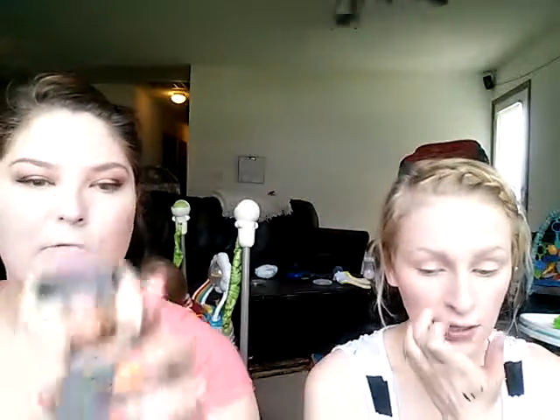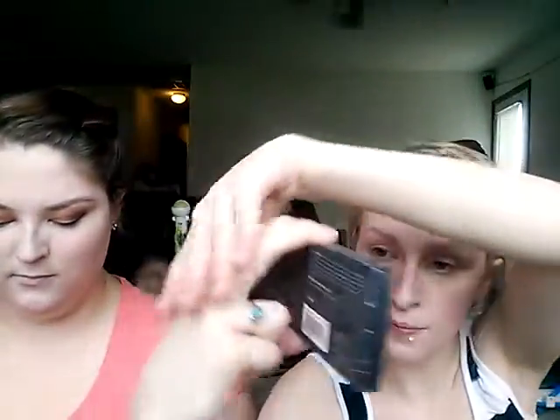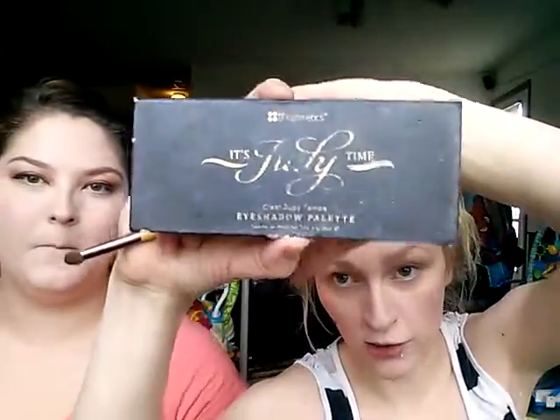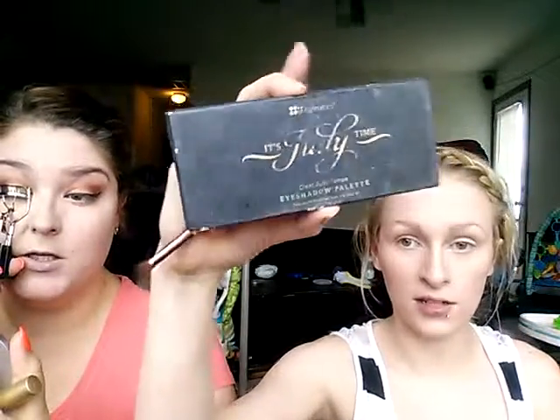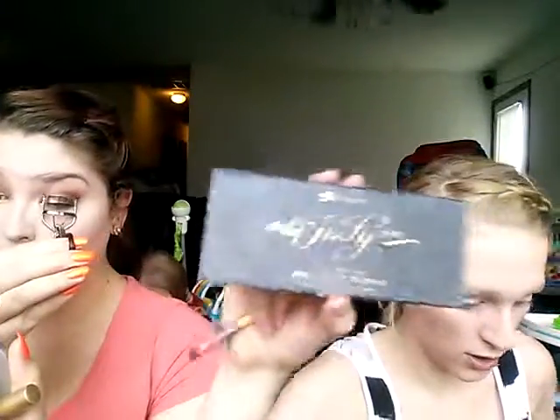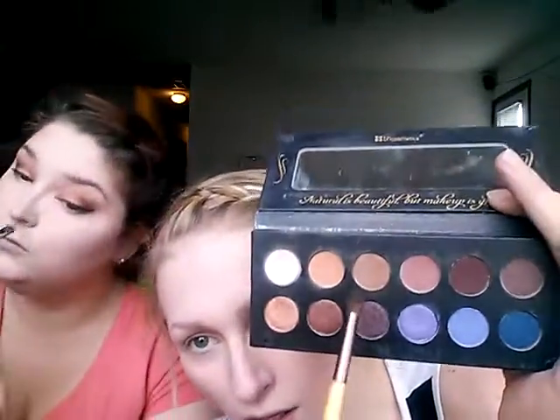I'm gonna curl my lashes and apply my mascara, which is the Stila Huge Mascara. I'm using the UH Cosmetics It's Judy Time Eyeshadow Palette — it's actually a fellow YouTuber on here. I love her; she has two twin daughters and an older daughter Juliana, and they're really great. Her husband does lots of cooking stuff. We might link her in the description. I'm gonna go in with this one color in my crease — it's a third shade in the palette.